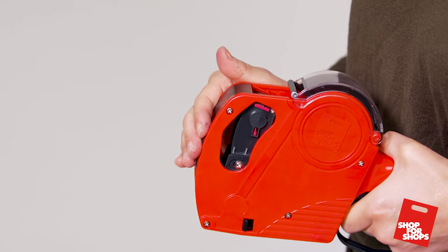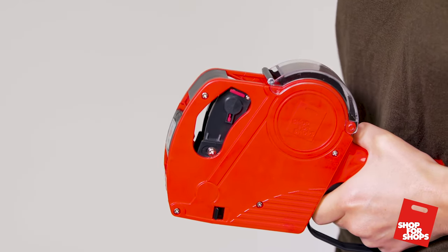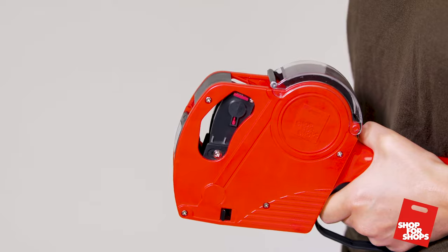Congratulations, you've now successfully replaced the ink roller. If you need any help changing the labels, please check out the separate video.